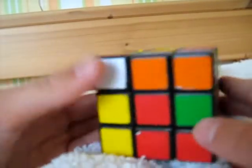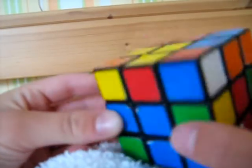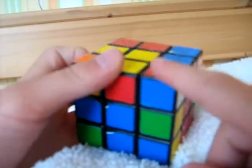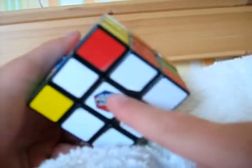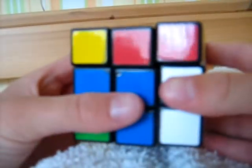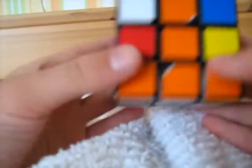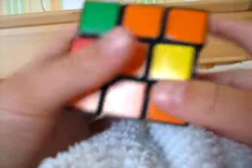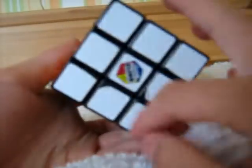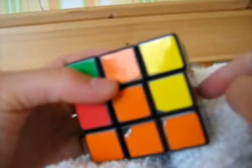Here we have the next corner: white, blue, and red, and it goes here — white, blue, and red. We place it above its position and do R, U, R, U, I. There is still one more corner; we do R, U, R, U, I again, and now you're ready to do the next layer.